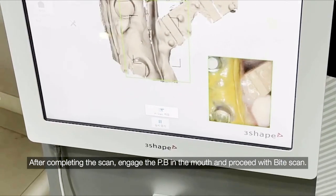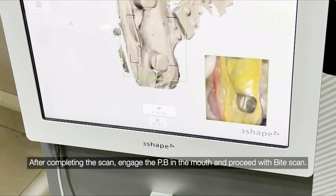After completing the scan, engage the provisional bridge in the mouth and proceed with bite scan.